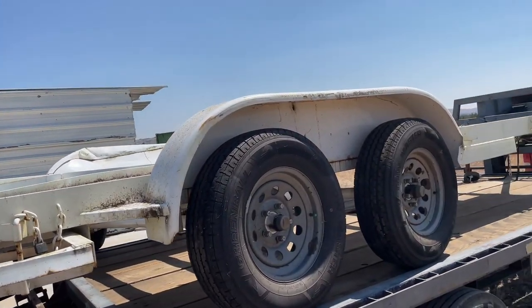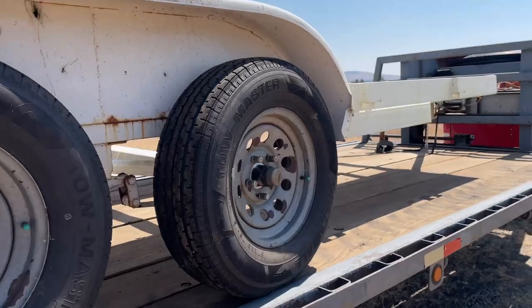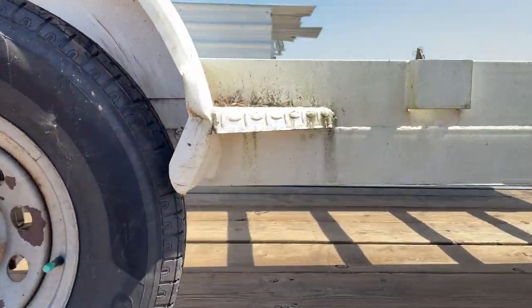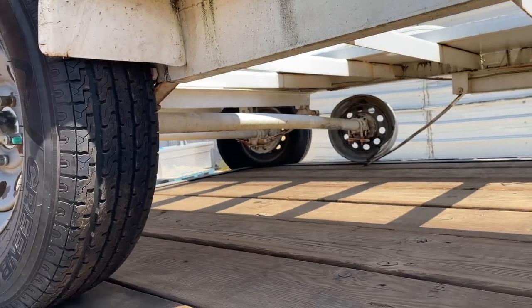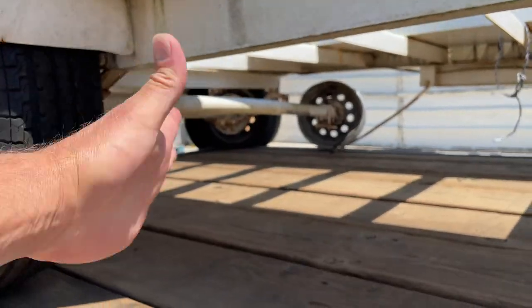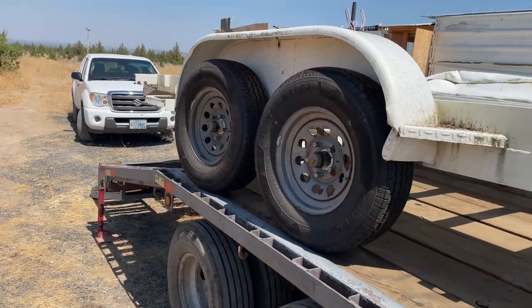So my plan for this trailer is actually to turn it into more than one trailer. We have two 3,500 pound axles that are pretty much toast on that side and all good on this side. Good tires.